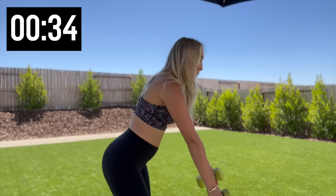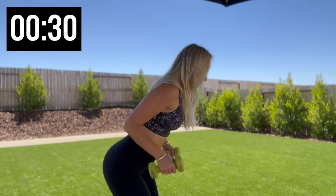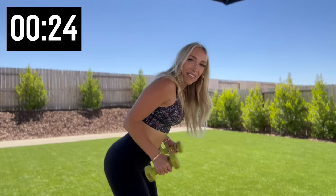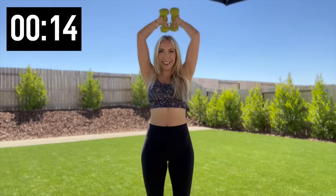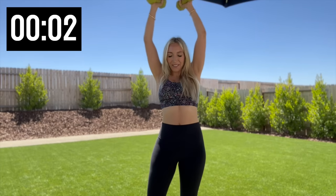Switch it out, both weights in both hands — let's go for 10 kickbacks. Five more, four, three, two, and one. Last exercise — weights above your head, drop it down, bring it up. Five more, four, three, two, and one.